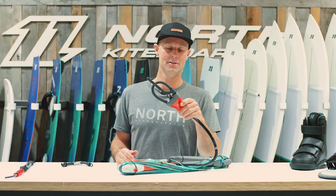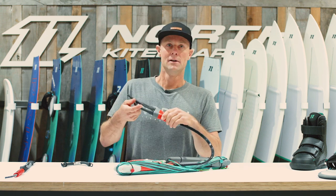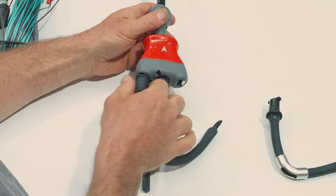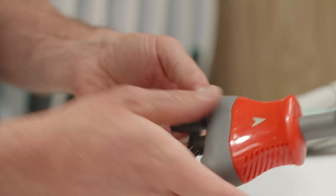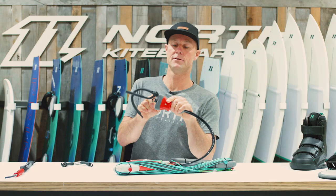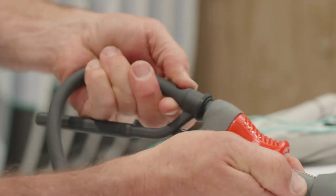Another unique thing about the Navigator Control System is our tool-less interloop. If you're wanting to change out your loop, all you have to do is release and slide this little lock guard around. You pull it down and with two thumbs you work it around and up onto the finger. And then to release it, it's just a simple push, twist, pull.